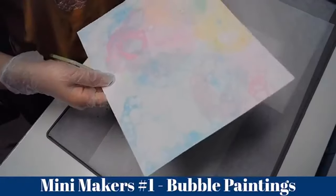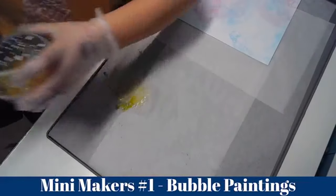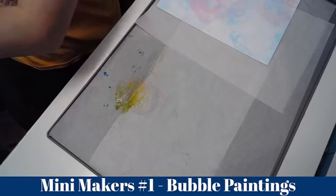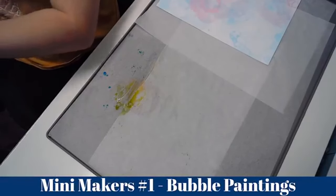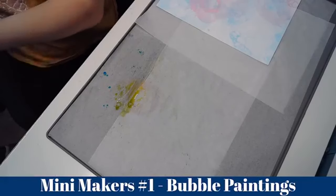I'm leaving the straw in there. That's our second design. So that's all for today! Coming up to Christmas, it's a really good idea to do this on white paper rather than cardboard.